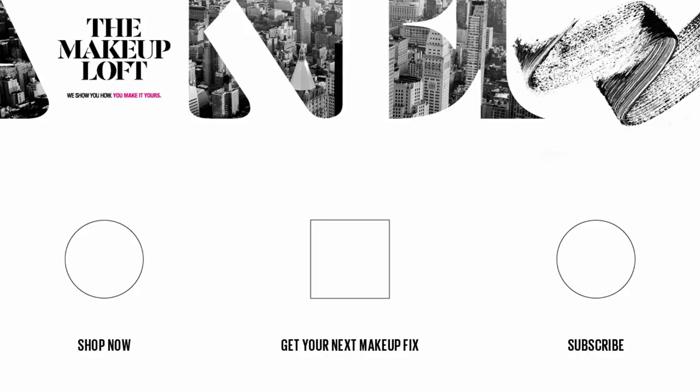So before you go, don't forget to thumbs up this video, comment down below, subscribe, and hit the bell button so you guys are notified every time we upload new Maybelline Makeup Loft videos. And I'll see you in my next one. Bye!